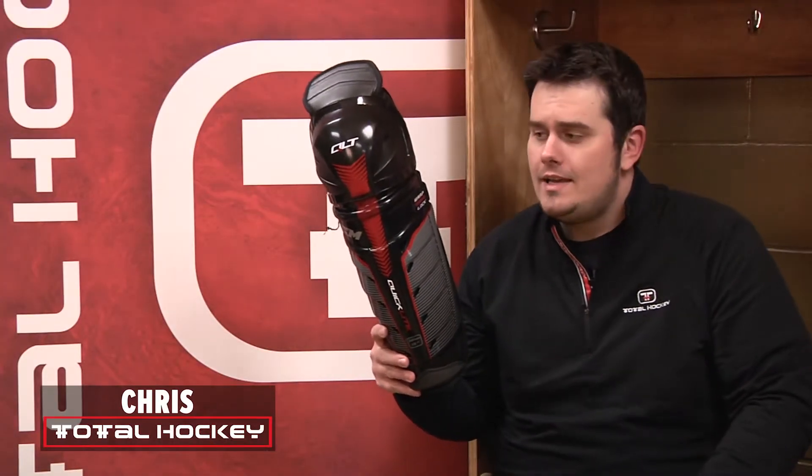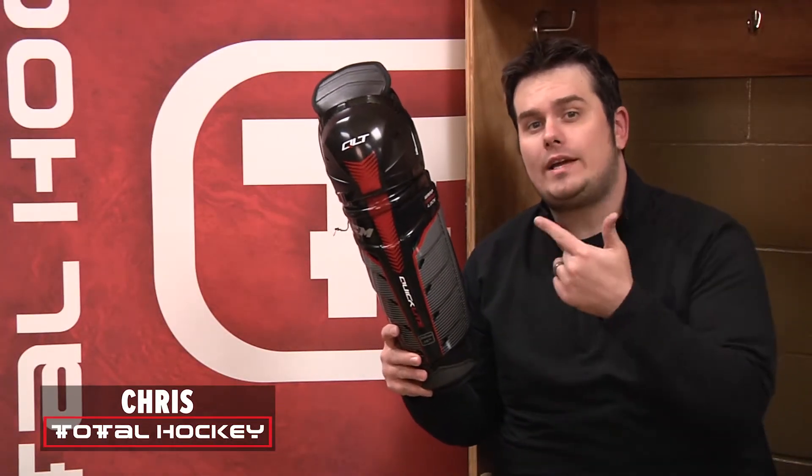What's going on guys? This is Chris with Total Hockey. Today I'm going to talk about the CCM Quick Light Shin Guards.